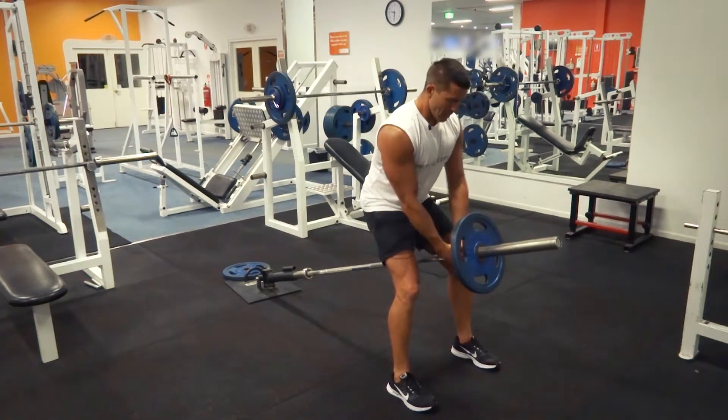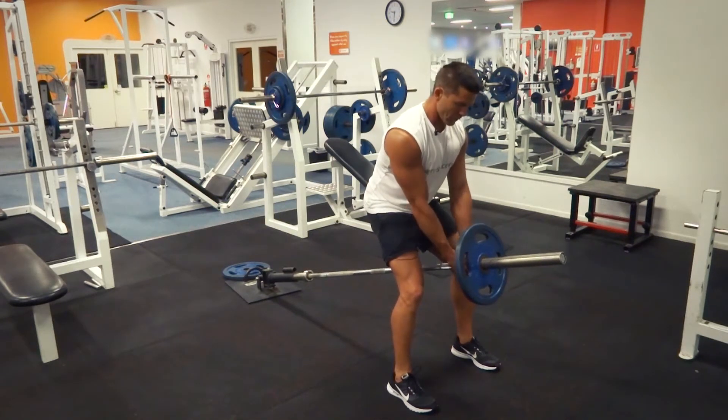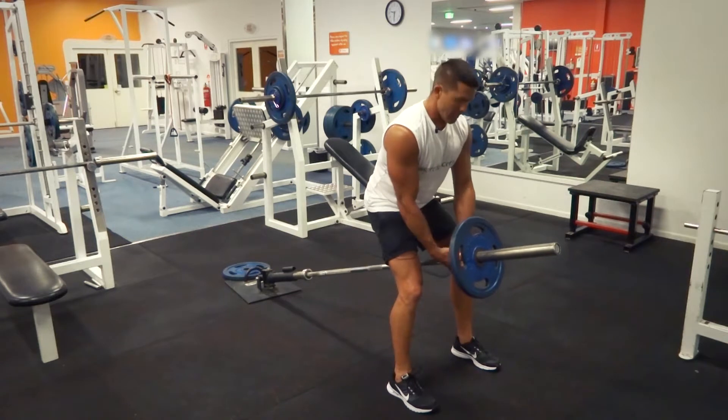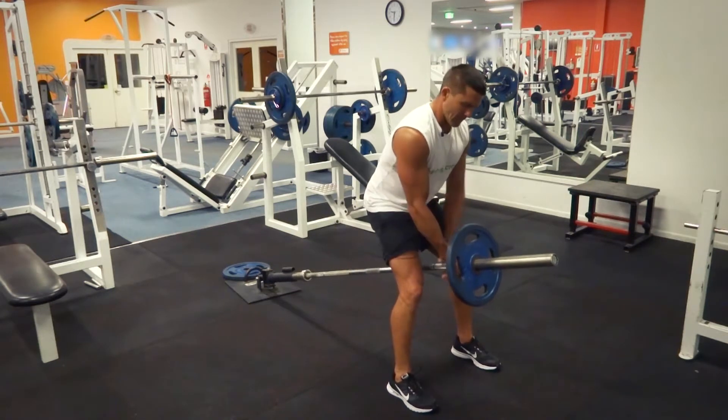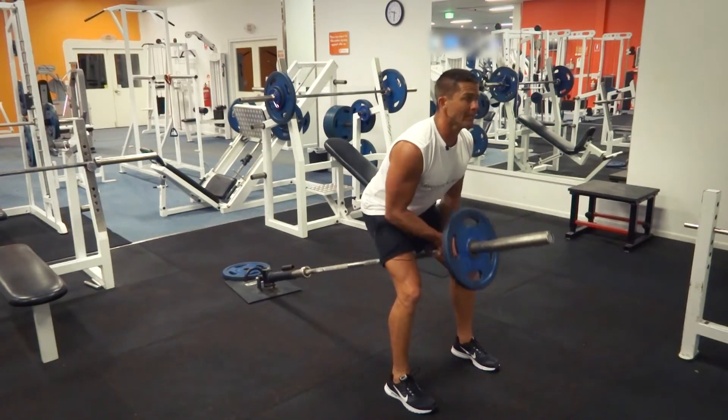Just be aware that you've got an overgrip here. You can either change so you've got one hand forward and one hand back, or you can grip one hand over and one hand under. If you've got one forward and one back, just make sure that you change your grip so that both sides are doing the work evenly.